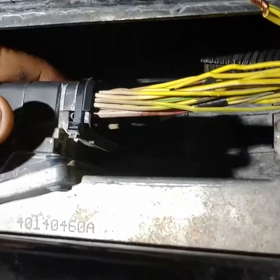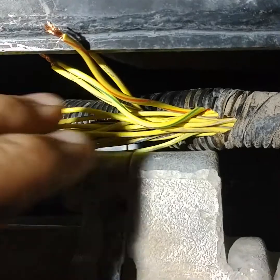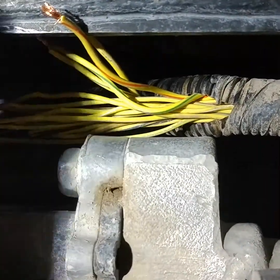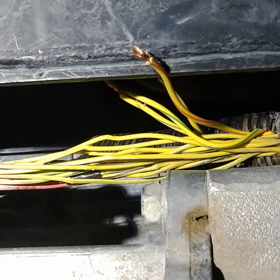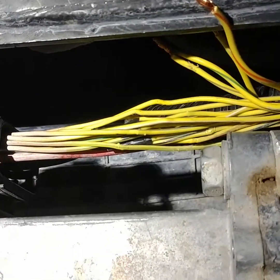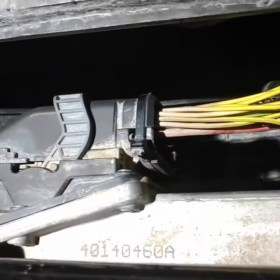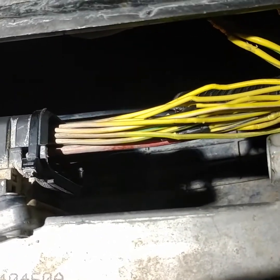You just pop that connector back on there and then pop your convoluted tubing back on. You've got your ground and your two hots, and you're done. I tested it with a power probe and it seems like it's going to work pretty good. Should work on Jeeps too — all these smart bars are about the same I think. This is a 2016 Power Wagon here.